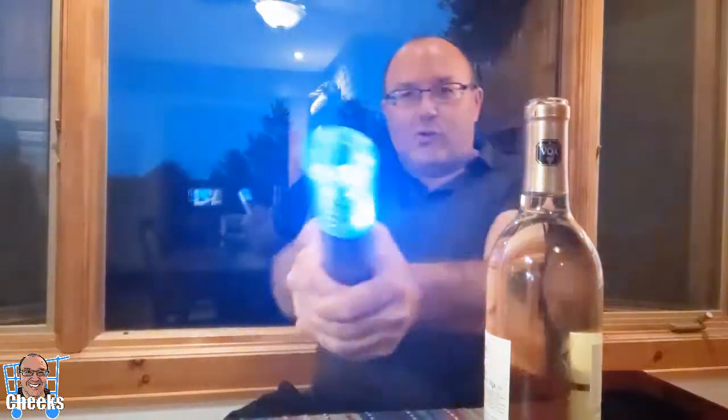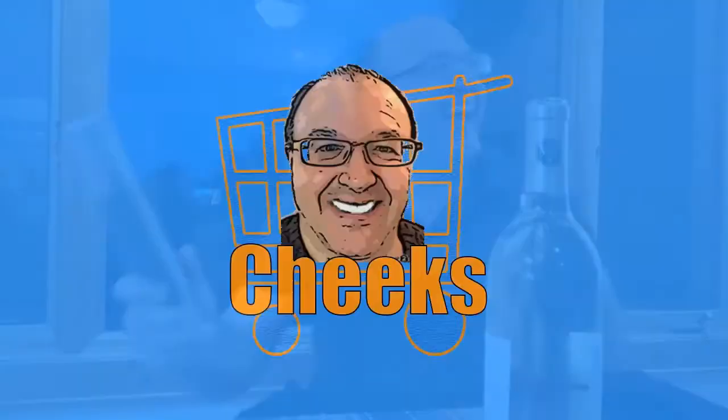Use the force! We have power! Hello my friends, Cheeks here. I ordered this electric wine opener on Amazon.com — $20 US — and never tried one before.